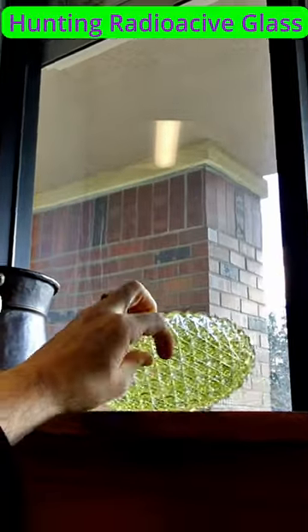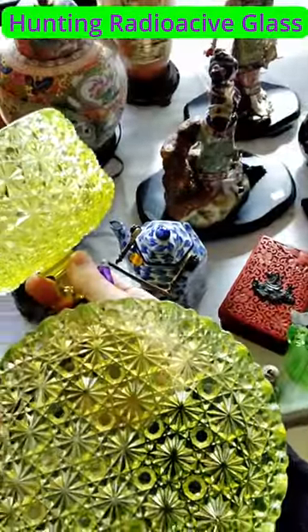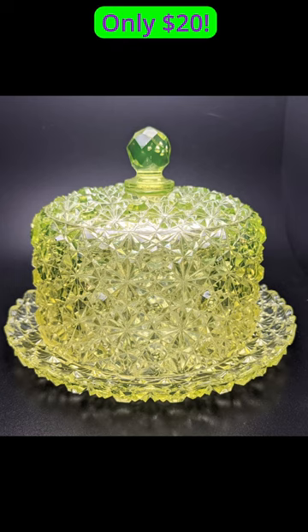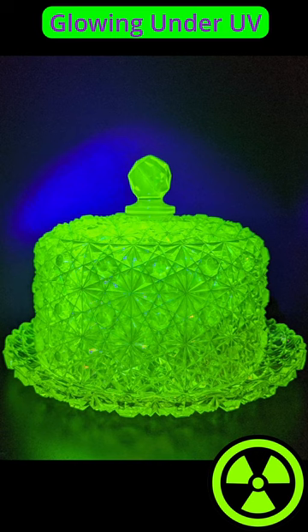Check the edges to see if there's any chipping, to decide if you want it or if you can maybe get a discount. Here it is — it's from the 1880s. And here it is glowing under UV light.